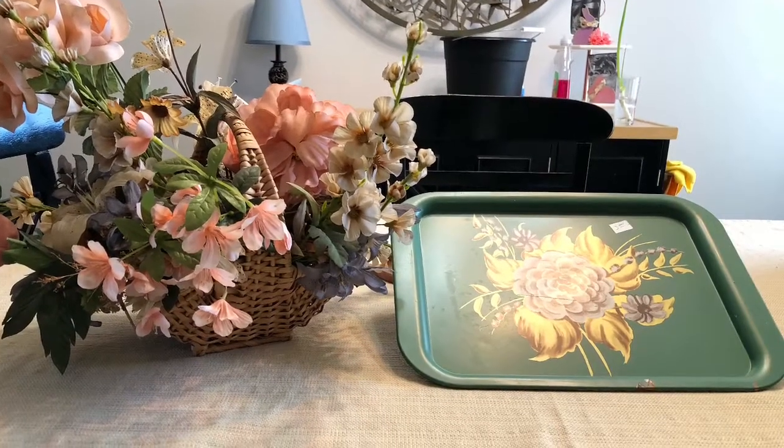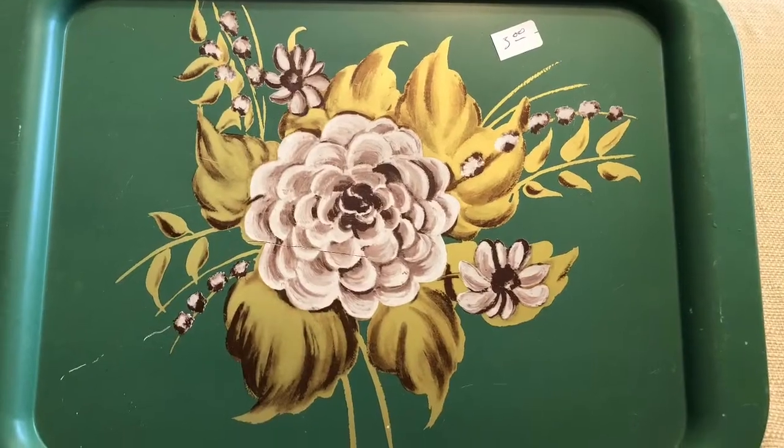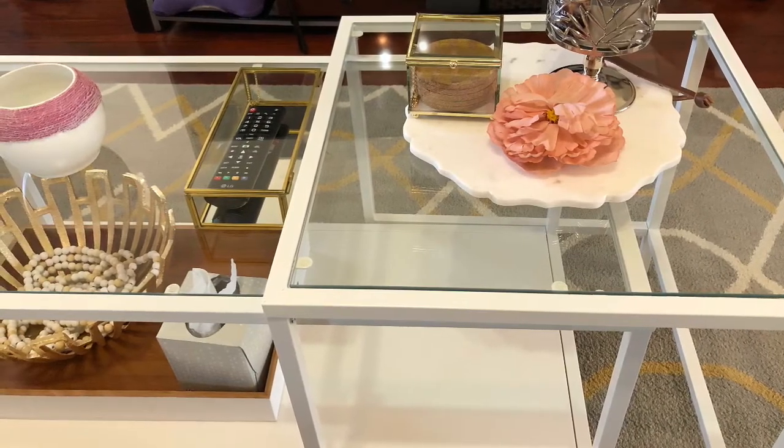I found these items at a thrift store in downtown Opelika. I love how this tray looks here. I'm trying to figure out how I want the layout.